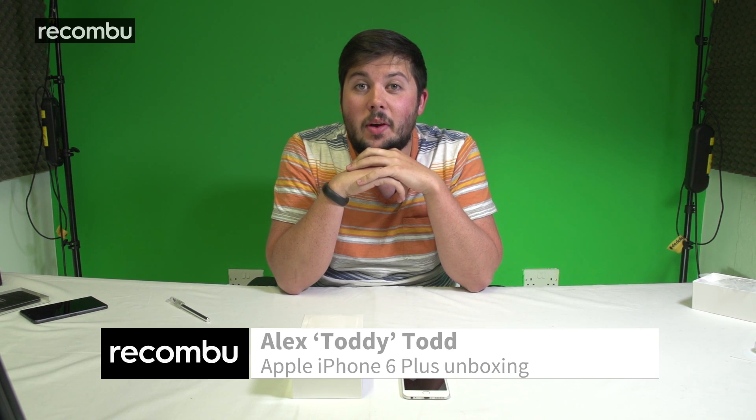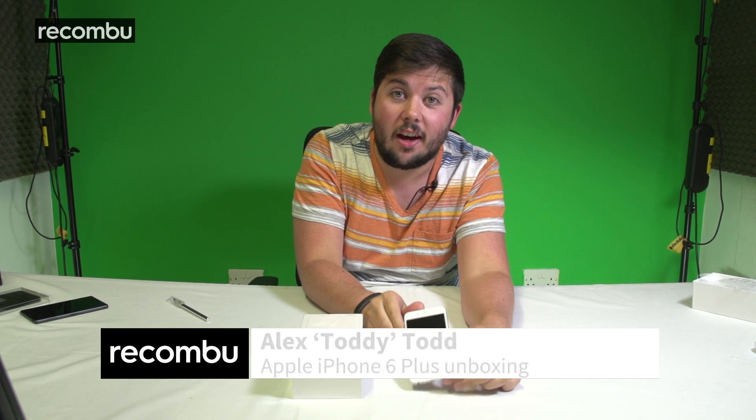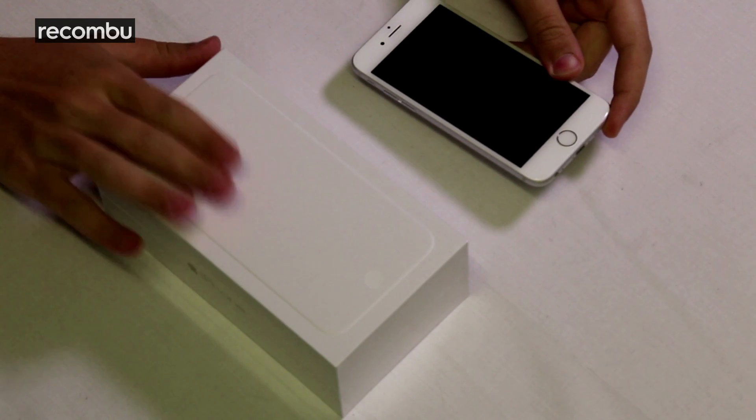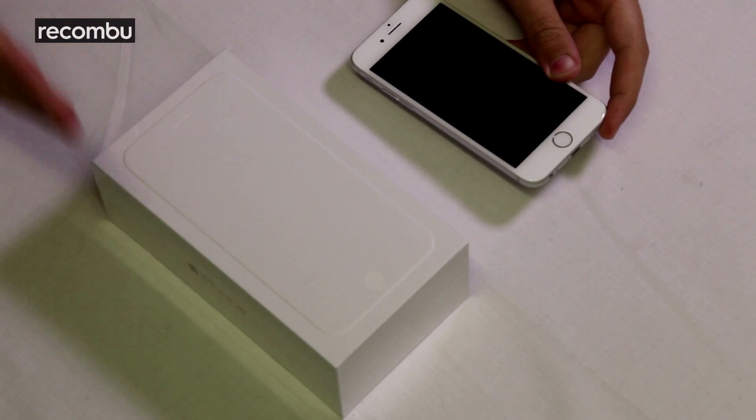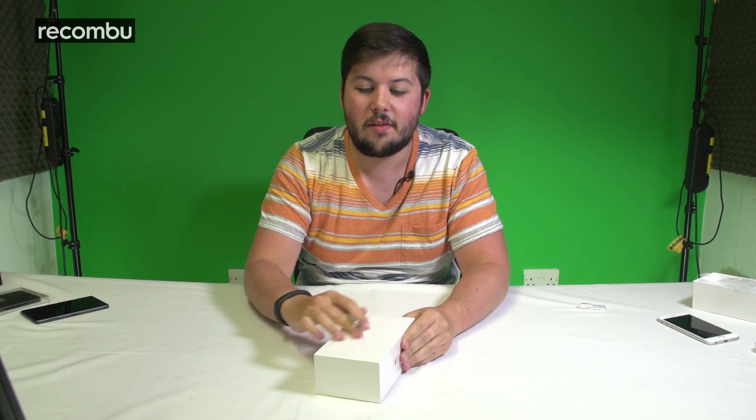Hi guys, it's Alex here with Recombu. If you haven't already checked out our YouTube channel, I have just unboxed the iPhone 6. Now we have here another innocuous white box, this one containing the new larger iPhone 6 Plus, so we're going to open it up and see what's inside.